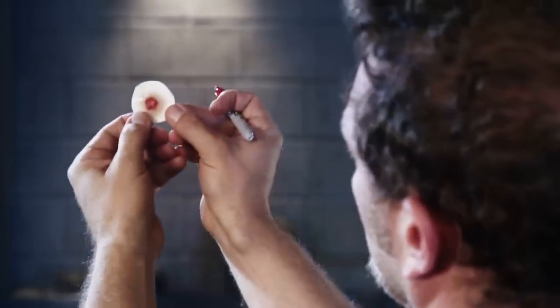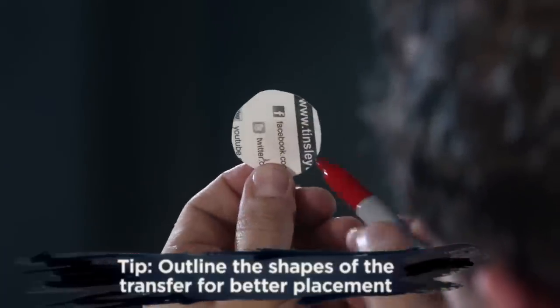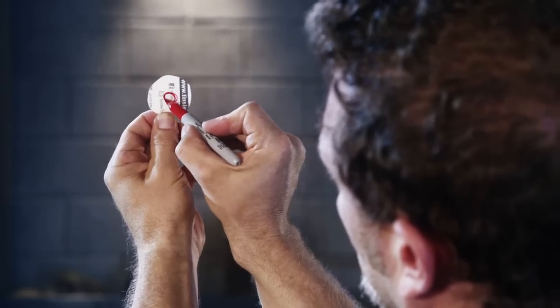Here's a tip: hold your piece up to the light and take a permanent marker or pencil, marking the shape of the wound or scar. This will help you be more precise with the placement of your transfer.